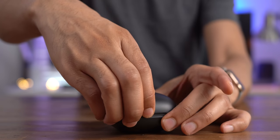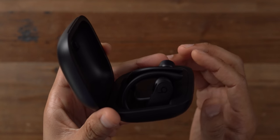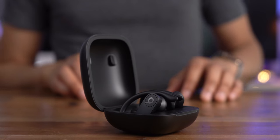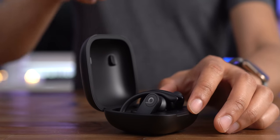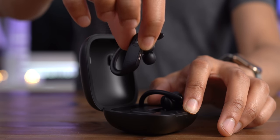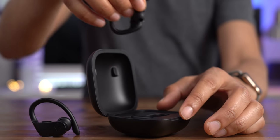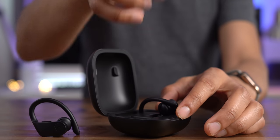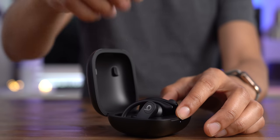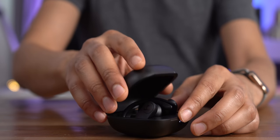Let's go ahead and open up the charging case — there are the Powerbeats Pro earbuds right there. To remove them, just pull up like that. There's a magnet inside the case, similar to the AirPods, that will align the charging contacts of the earbuds to the charging contacts inside the case. You don't have to mess around trying to align it because the magnet helps it auto-align, which is really nice.